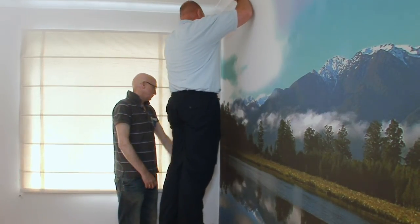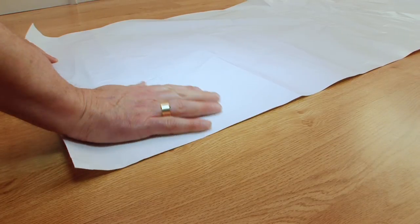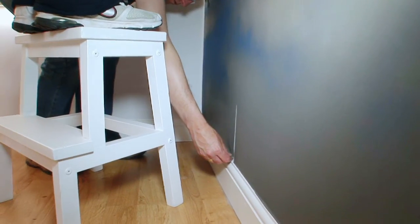To remove the wall transformer, you will need two people and the tubes and backing sheets you stored. Lay the backing sheet out. Check its shiny side up. To remove each sheet, one person starts at the top and the other at the bottom.